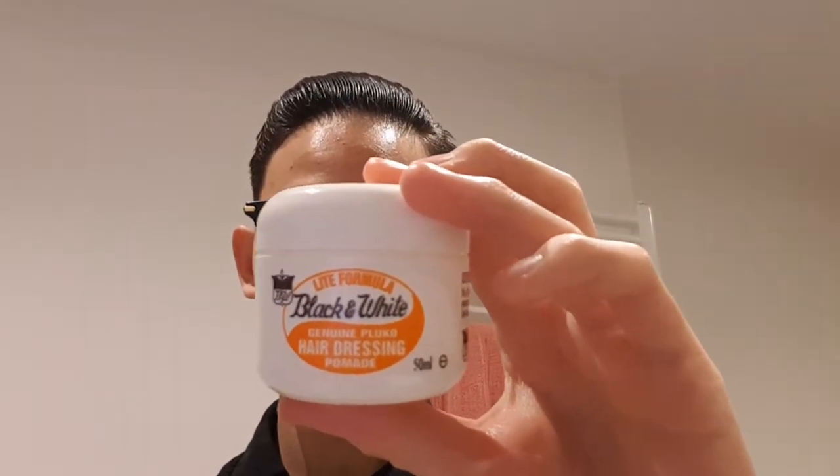Once you have it nice and even, take your lighter product to give it an extra handsome shine. I'll be using Black and White light formula for the extra shine today. Take a finger dab of it, rub it through. Do note that adding lighter pomades would actually decrease the hold in your hair. So the more lighter product you put, the less hold you would get. You should really find the perfect ratio of heavy to light pomades — the kind of hold you would like and the amount of shine you're happy with.